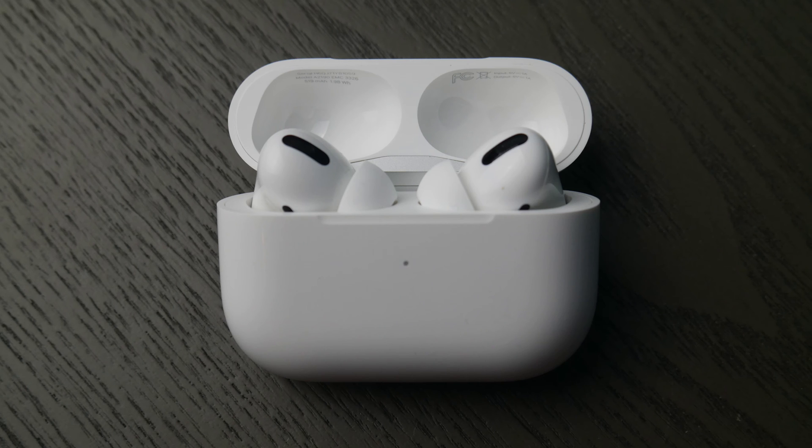Hello my fellow A-Kens, this is Liz. I'm a certified technician and today we're going to go over how to connect your AirPod Pros to your Acer computer.